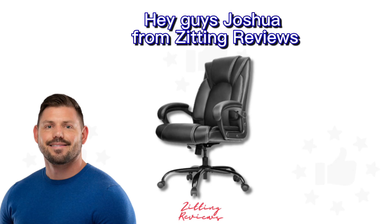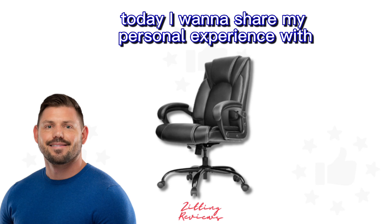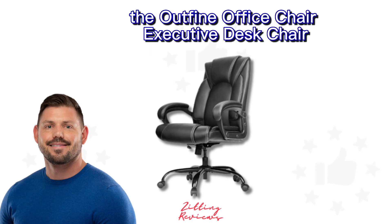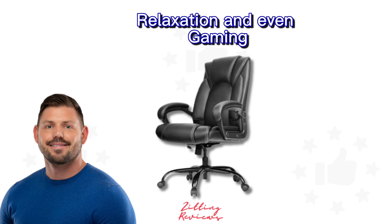Hey guys, Joshua from Zitting Reviews back again with another Amazon find. Today I want to share my personal experience with the Outfine Office Chair Executive Desk Chair. This chair has been my go-to for work, relaxation, and even gaming, and I can't wait to tell you all about it.